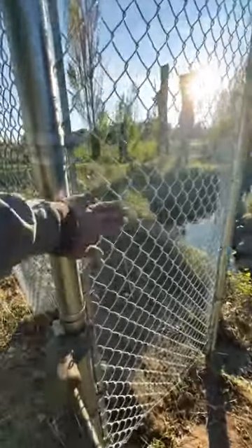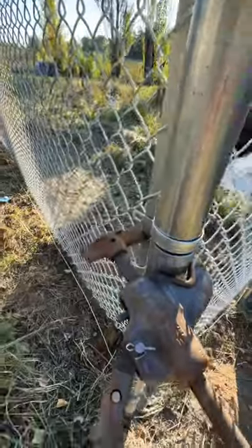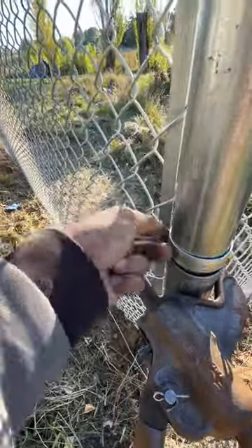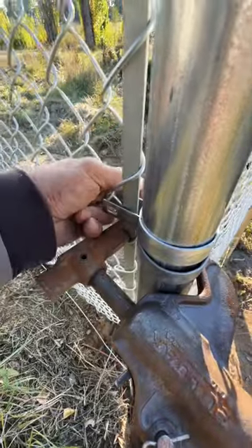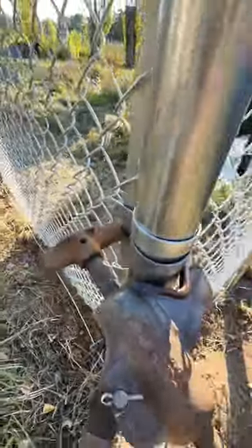If you get that special tool, you can snap in all these little panels super tight and get your nuts and bolts in there no problem. So you can build your fence without any problems stretching it or pulling it tight. Once you get your bolts in there, just pass your bolt through and put your nut on there.